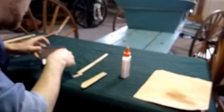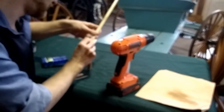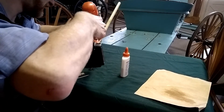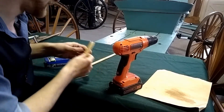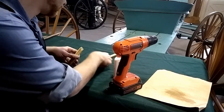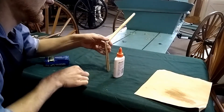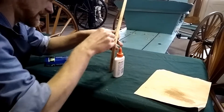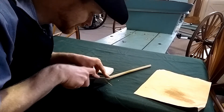We're actually going to not just rely on the glue. We're also going to take one of these toothpicks and insert it between the two as a peg. We're going to pre-drill a hole here. Now all we do is glue, seat that right in there, and then take our toothpick and insert it. We'll go ahead and take our trusty little carving knife, cut it off, and then sand it off.